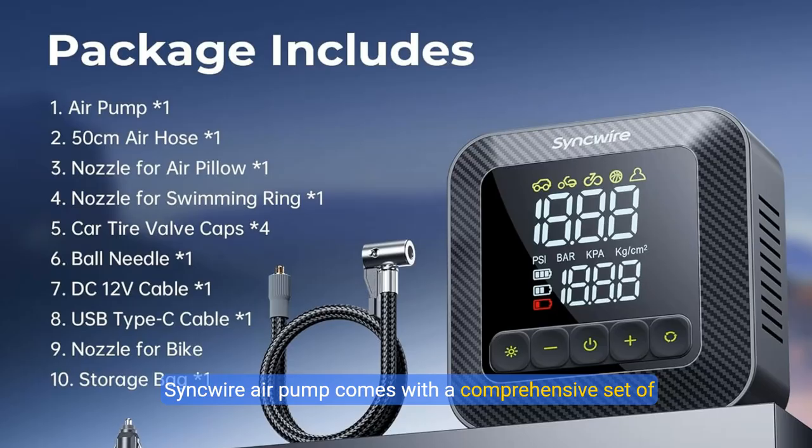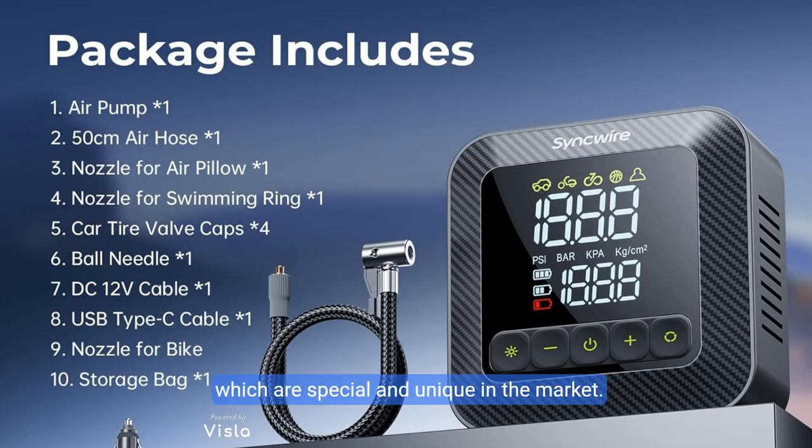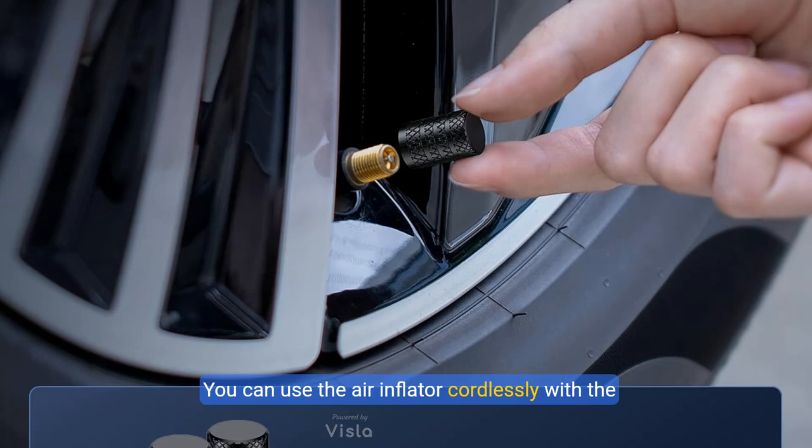The Sinkwire air pump comes with a comprehensive set of accessories, including multiple inflation nozzles for various demands. Additionally, we provide a unique bonus of four high-quality aluminum alloy car tire valve caps, which are special and unique in the market. Should you ever misplace the original caps for your vehicle's tires, these supplied tire valve caps serve as an excellent substitute, sparing you the embarrassment of lost valve caps. You can use the air inflator cordlessly with the built-in large battery.